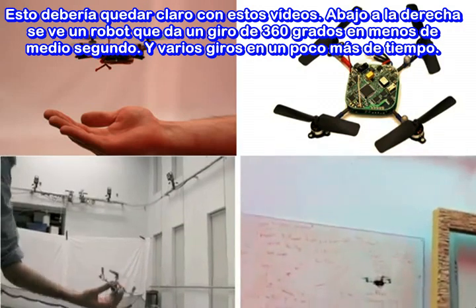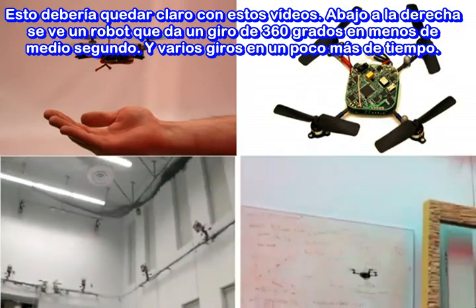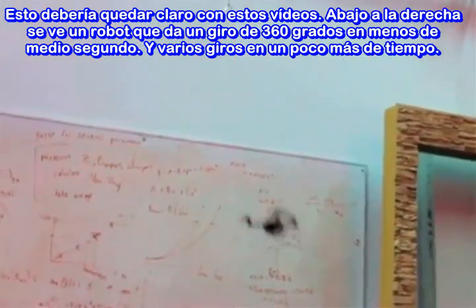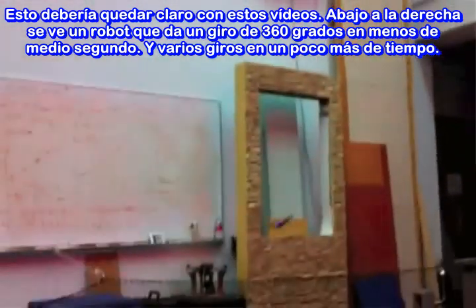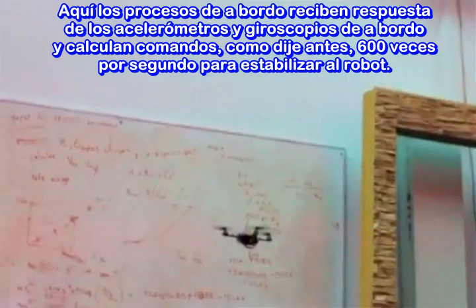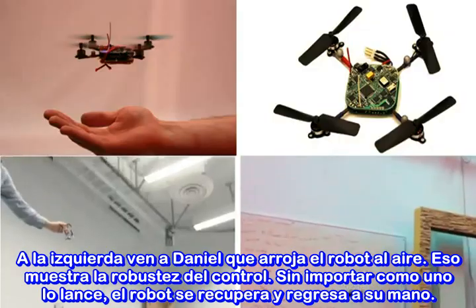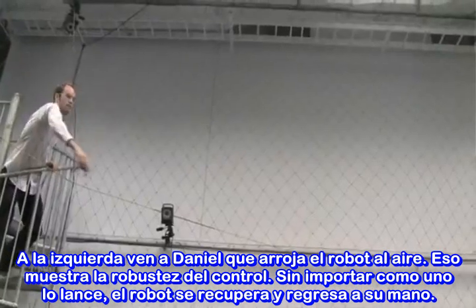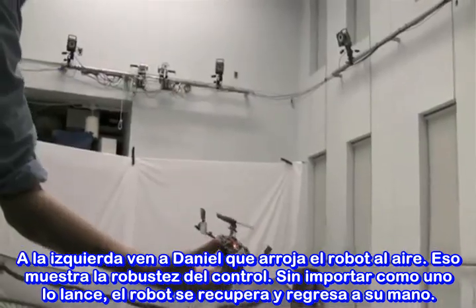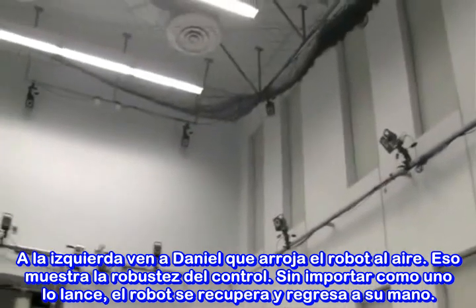So this should be clear in these videos. On the bottom right, you see a robot performing a 360-degree flip in less than half a second. Multiple flips take a little more time. The processors on board are getting feedback from accelerometers and gyros on board and calculating commands at 600 times a second to stabilize this robot. On the left, you see Daniel throwing this robot up into the air. It shows you how robust the control is — no matter how you throw it, the robot recovers and comes back to him.